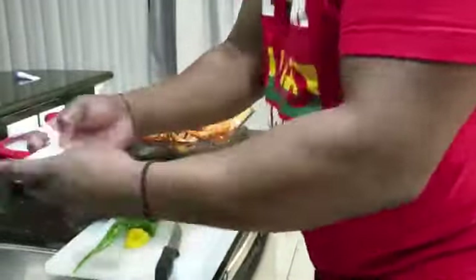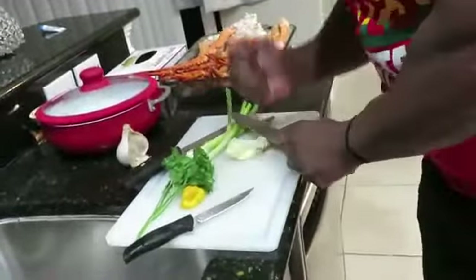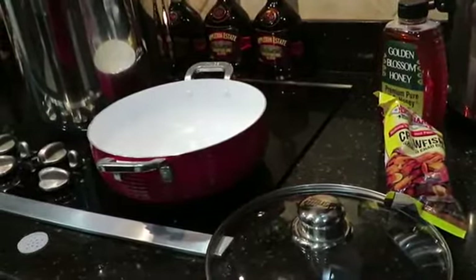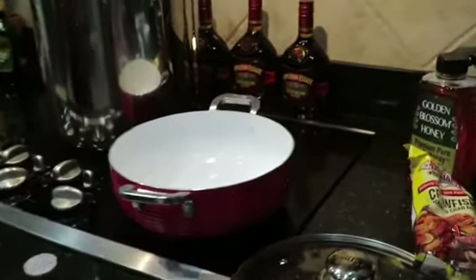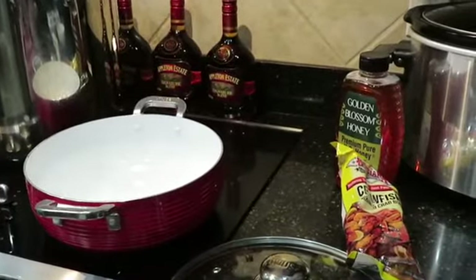We've got to make sure everything is clean. We're going to put the sausage in here, and I'm going to open up some of this butter right here. Take some of this butter, take half of that.